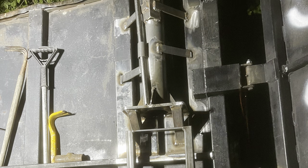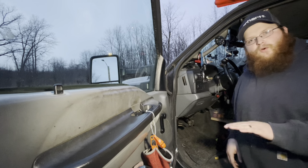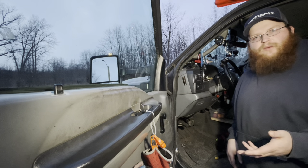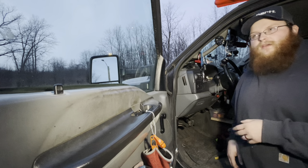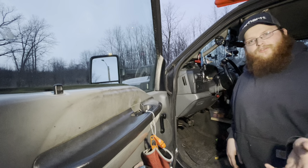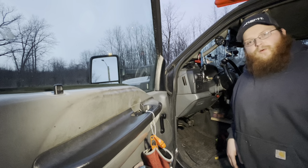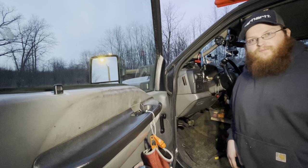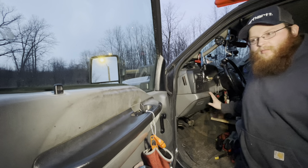Another safety item: an air horn. These 6.0 trucks are known for the horn going out, and we almost got into a bad situation at the dump where a dozer driver nearly backed into the whole side of our truck. I got an air horn installed on the front for about $30 on Amazon, and I mounted the button right in the cab since the whole horn mechanism on these trucks is unreliable.